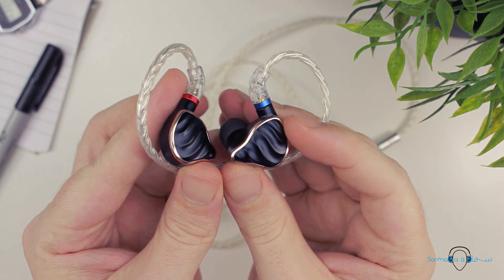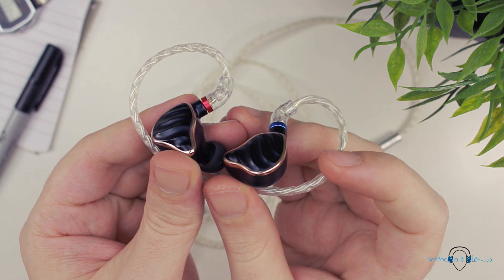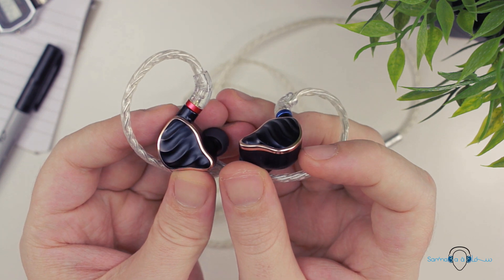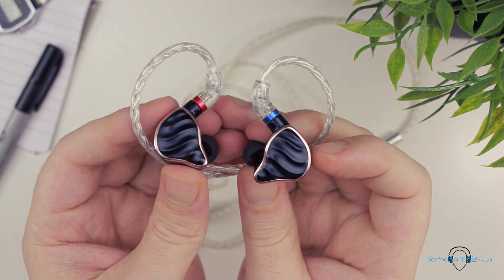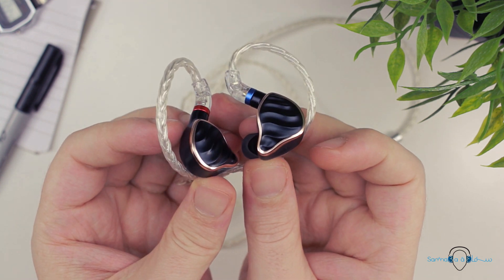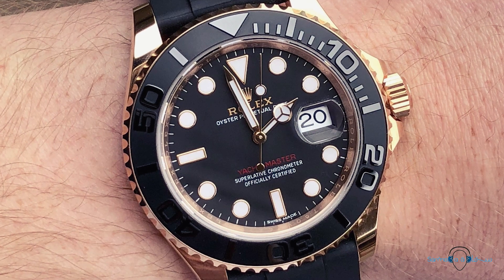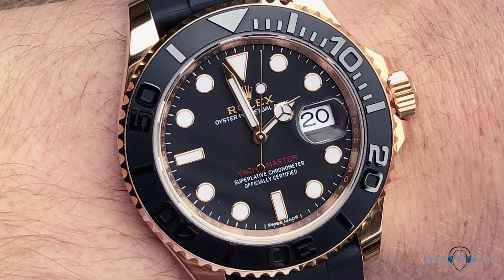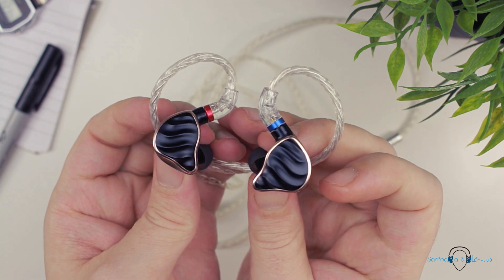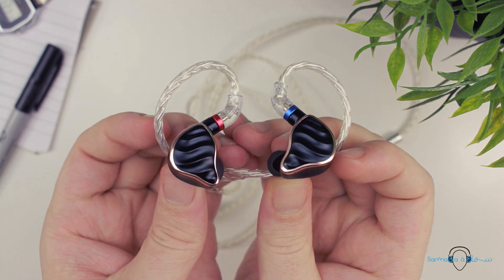One notable difference is the wave-like pattern on the faceplate, but a more prominent change is the color scheme. Whereas the FH5 featured a soft-touch darkish silver-grey with 10-carat gold colored accents, the FH7 features the same soft-touch finish but with a black and rose gold accented color scheme. This reminded me immediately of the Rolex Yachtmaster, which has a very iconic and luxurious look. The FH7 is also slightly bigger than the FH5, no doubt to make room for the larger beryllium-coated dynamic driver and the extra balanced armature.